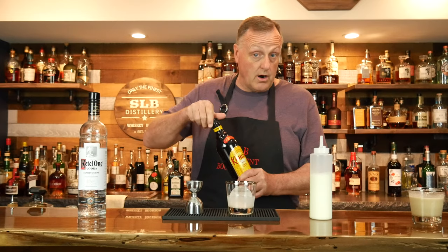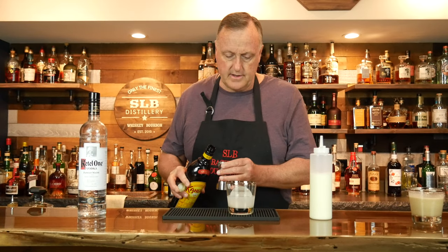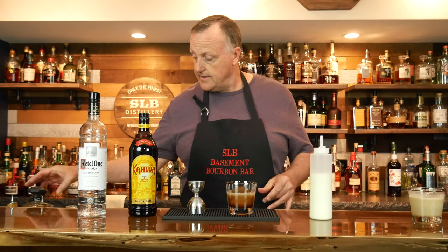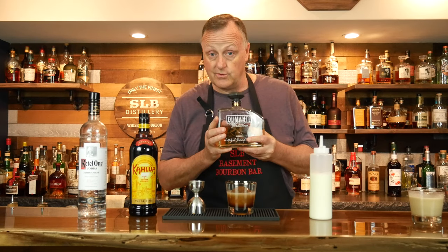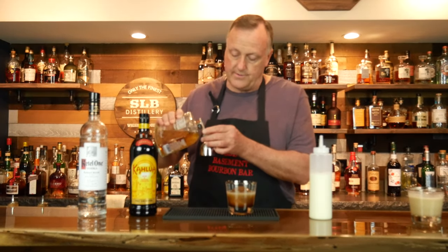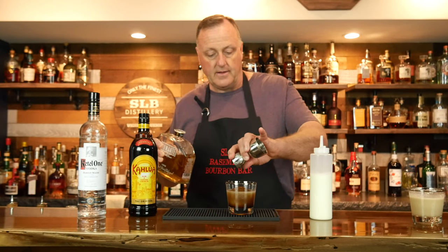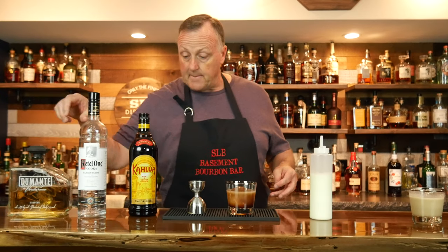Now what I want to do with our Kahlua or our coffee liqueur: I'm just going to pour three quarter of an ounce of coffee liqueur right in the glass. Now, if you have a nut liqueur at home of any kind — right here I have a Dumonti. I had a little bit of this for an after dinner drink at a restaurant and I just fell in love with it. This is a pistachio liqueur, it is fabulous. So I'm just going to pour a quarter ounce. That way you get that full ounce of the coffee and the pistachio liqueur combined. If you have a walnut liqueur or a macadamia nut liqueur, any of that would work just fine.